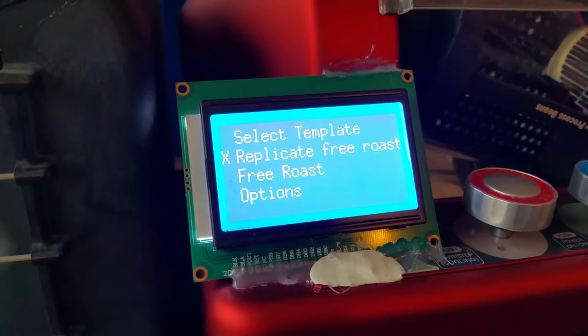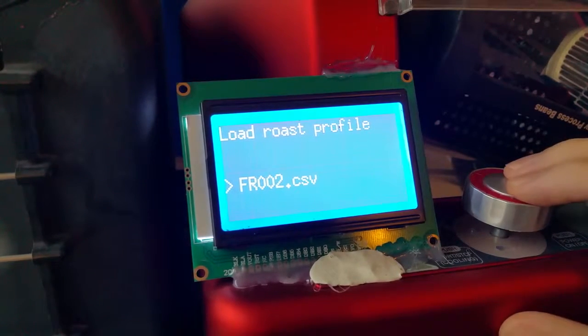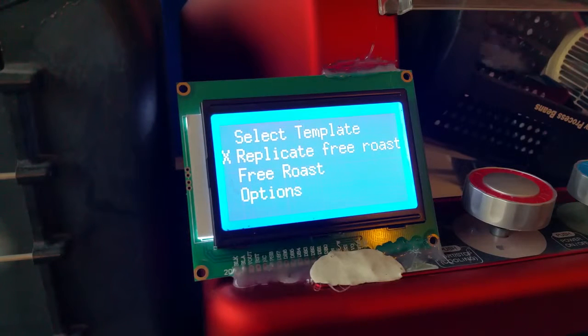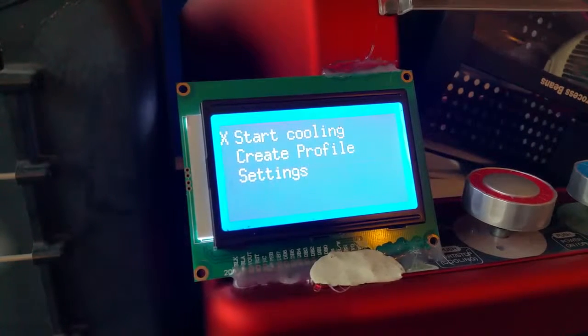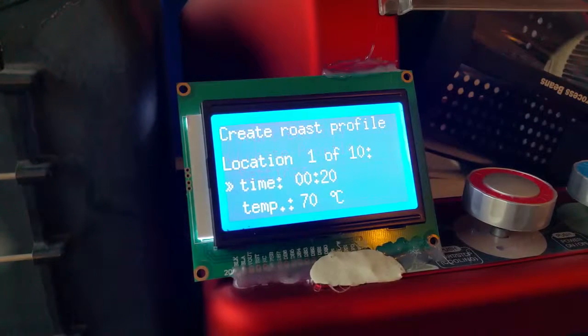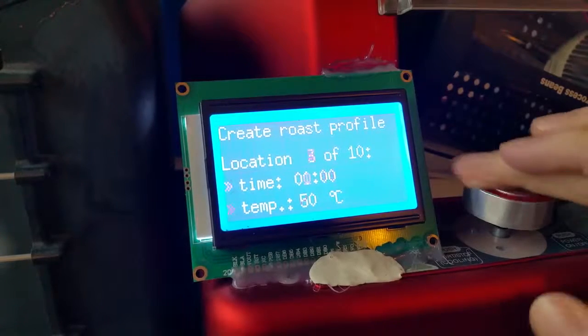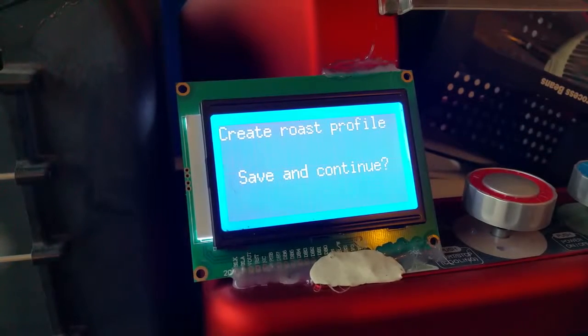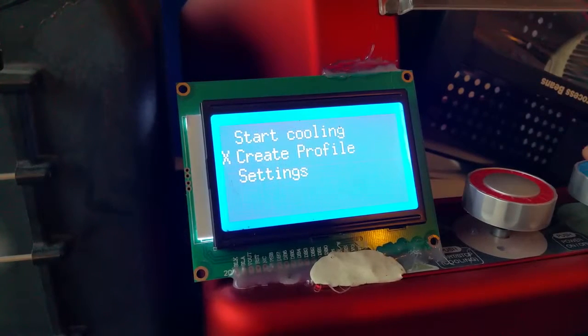If you have a good free roast, you can easily replicate it by selecting the roasting template created during that free roast, and you should be able to recreate the same bean profile again. There are also options like cooling the roaster. You can create a new roast profile by setting the times and temperatures for each of the 10 available locations, then save the file with a name.